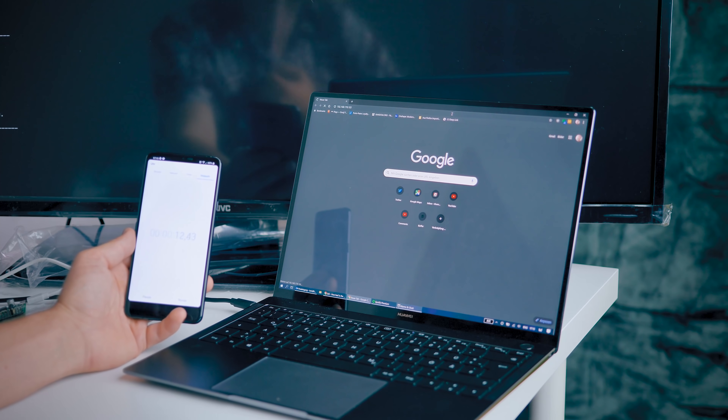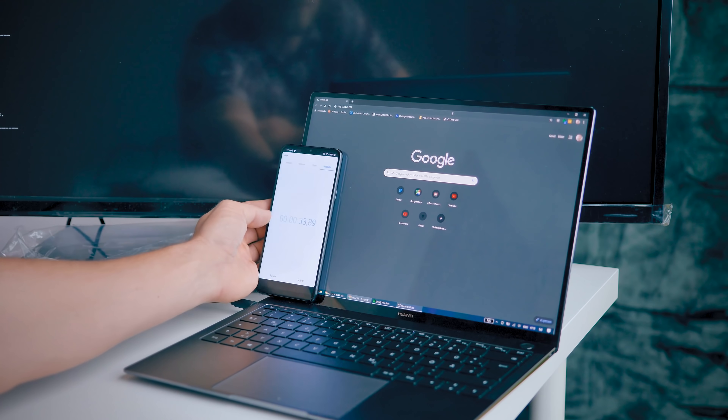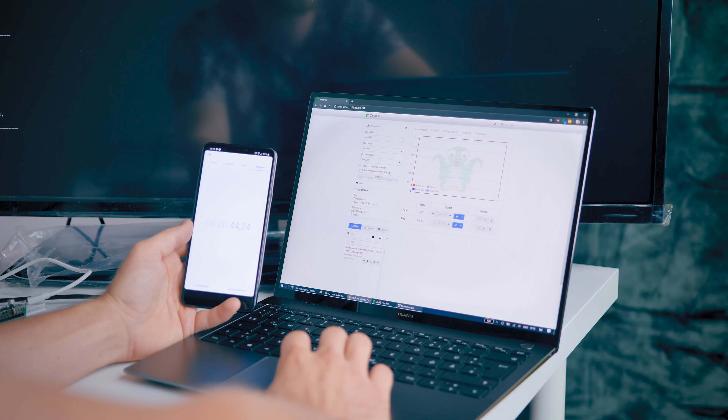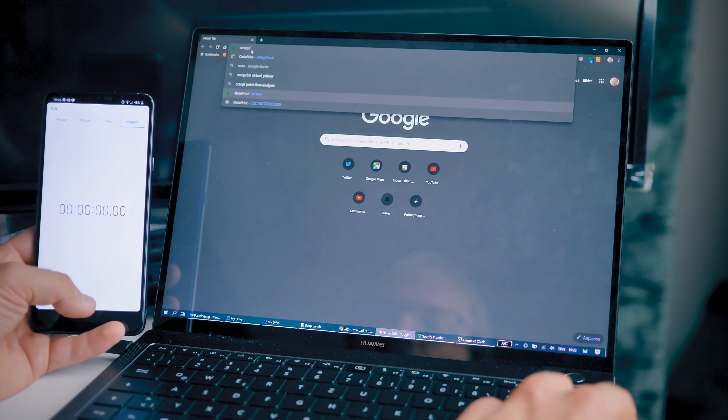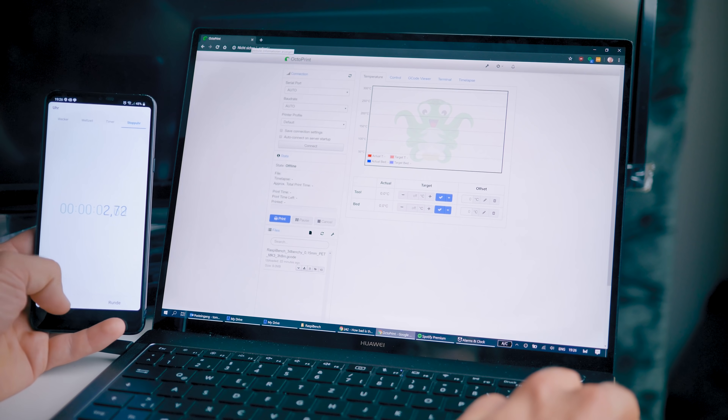Next up: load times for a stock Octoprint interface, using my laptop on a good WiFi connection, measured from the moment I hit return on the address bar to the Octoprint interface fully loading. I think the memory difference between these boards makes a huge difference. The Raspberry Pi 1 took 44 seconds, the Raspberry Pi 3 took 11 seconds, and the Raspberry Pi 4 took just 3 seconds — basically instantaneous. This is something you do over and over during a print job, so those time differences multiply and it's a massive improvement.